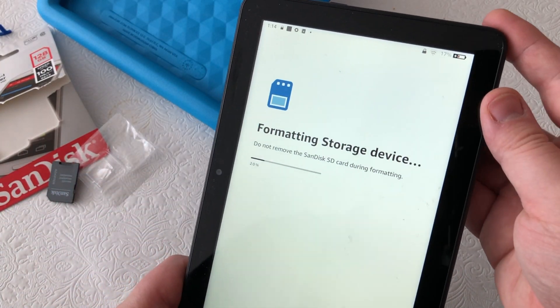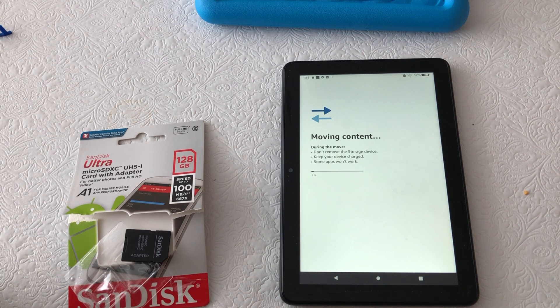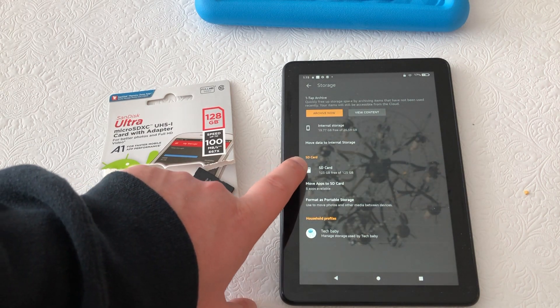At the very end, it's going to ask me to move my content over. It automatically manages what stays on the two different drives — both the internal and the extra memory card — and then you are good to go.